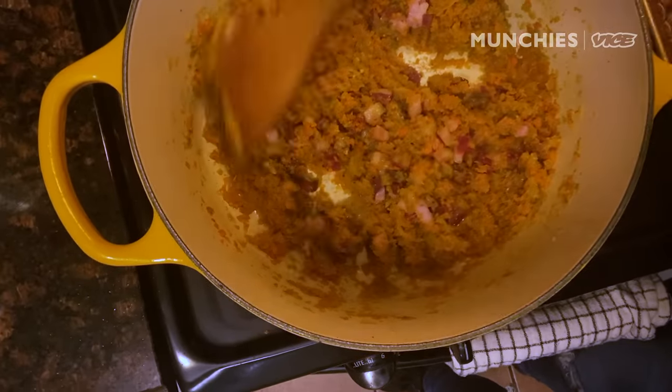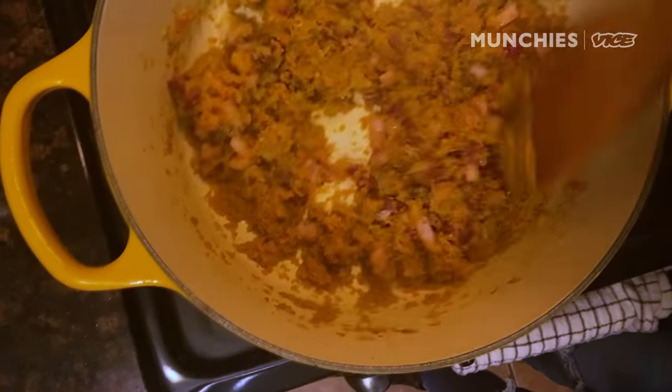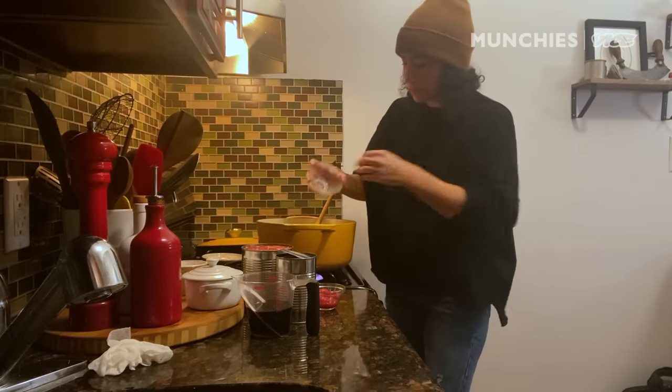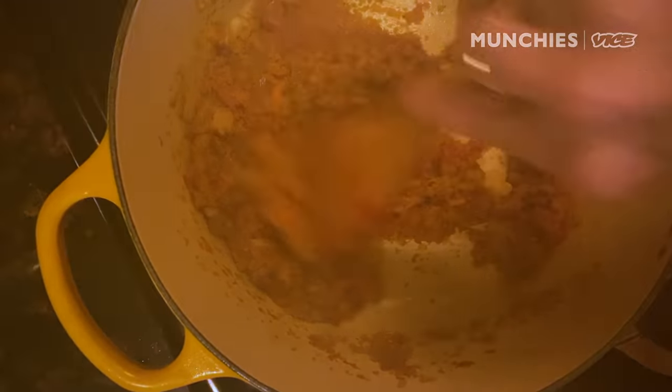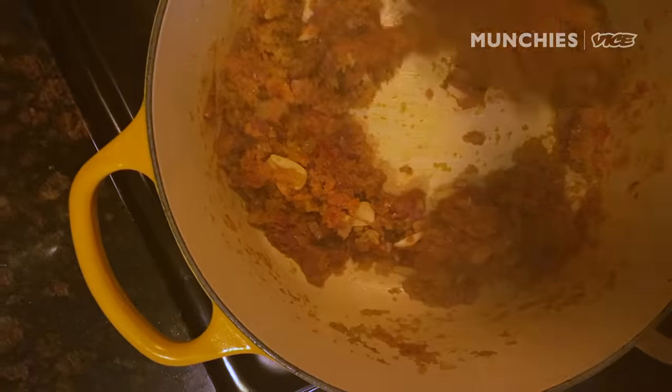Our pancetta has cooked down and the fat has rendered out. We're gonna add our garlic and cook that for one or two minutes just to get the fragrance of it in there. Then we're gonna add tomato paste to help bring out more of that tomato concentrate, that tomato flavor. But if you have really amazing tomatoes or canned tomatoes, you could probably skip the tomato paste.